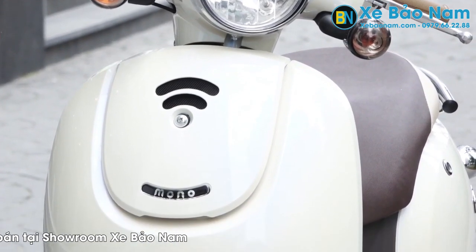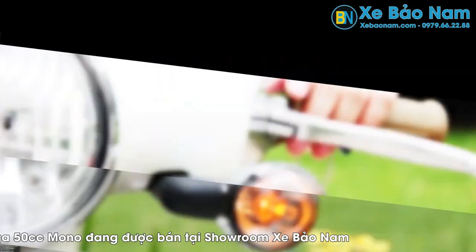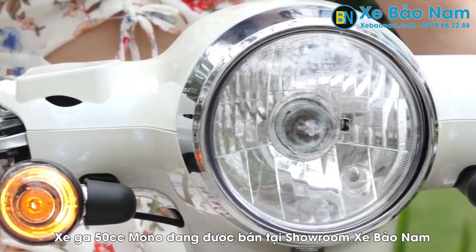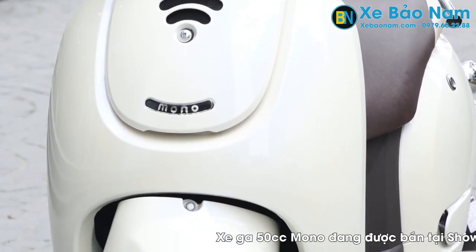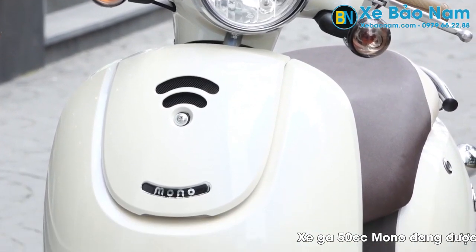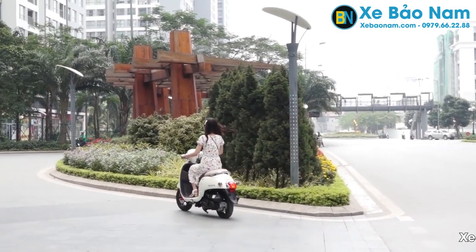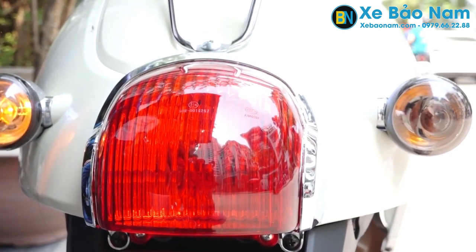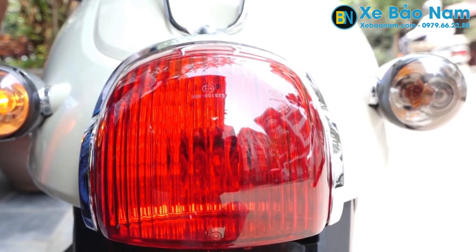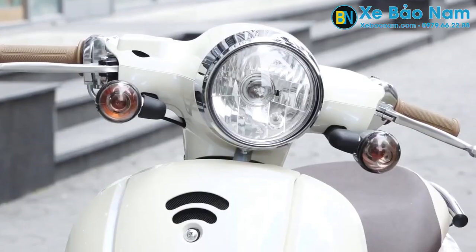Xe tay ga Mono được thiết kế ở phía trước với đèn chiếu sáng lớn, đèn xin nhan được thiết kế tách biệt ra khỏi đèn chiếu sáng, khiến cho người đi đường phát và nhận tín hiệu rõ ràng hơn. Toàn bộ phần đèn của xe đều là đèn halogen. Khi các bạn nữ sử dụng xe Mono 50cc trông khá thời trang và nữ tính. Phần sau được làm tay nắm khá chắc chắn, toàn bộ đèn hậu phía sau cũng được thiết kế bo tròn, đồng nhất với mặt trước xe, tạo sự cổ điển và tinh tế.